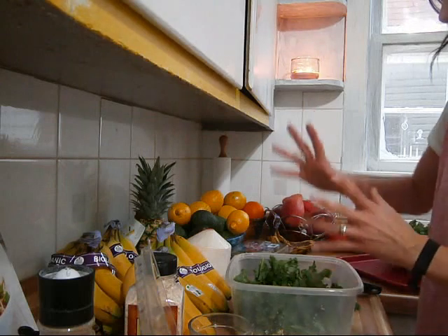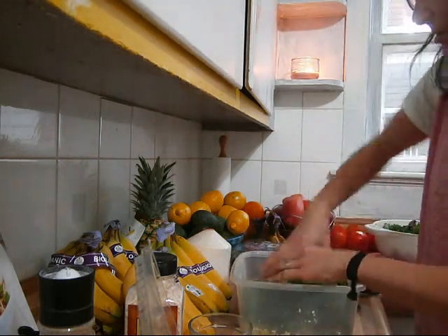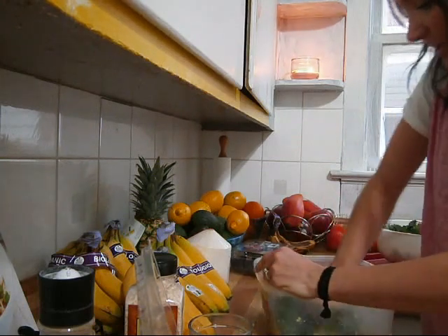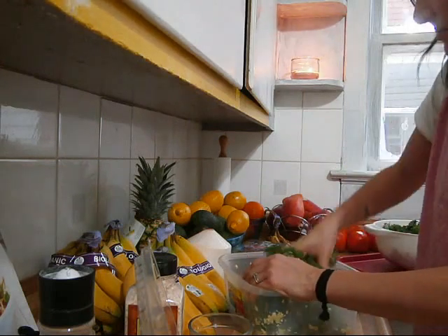Once you've added in your kale, you're just going to massage the kale leaves into the avocado mixture until all of them are coated. Massaging the kale is going to make the leaves a little bit more tender and less bitter and tough.